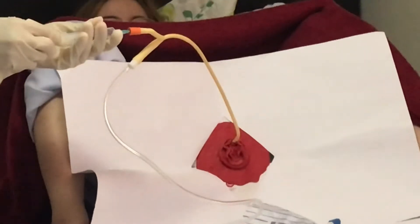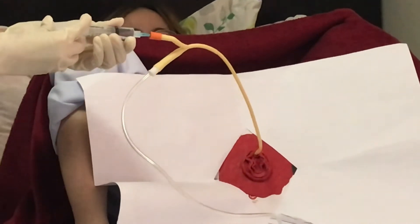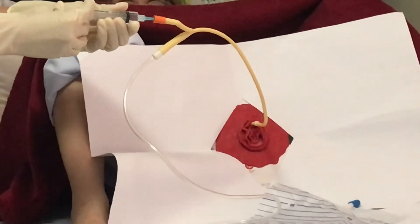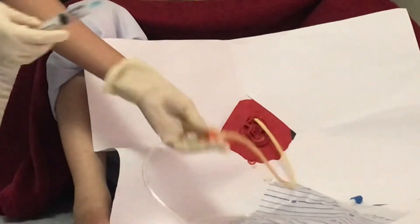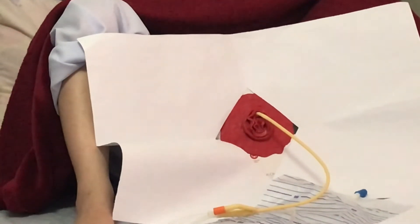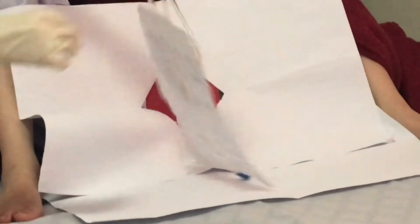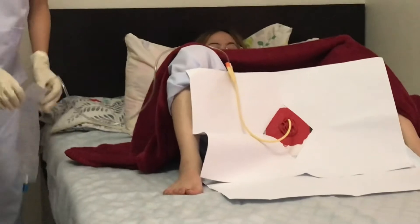Hold the catheter with the non-dominant hand. Use the sterile-dominant hand to fully inflate the catheter balloon. Then remove the syringe. Gently pull the catheter until resistance is felt. Secure the catheter on the patient's inner thigh with a securement device, strap, or plaster.